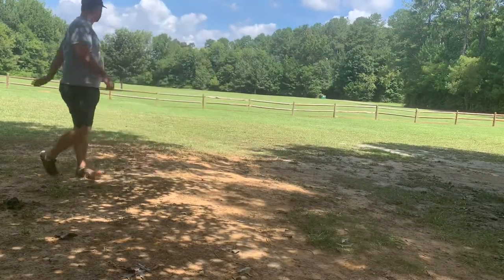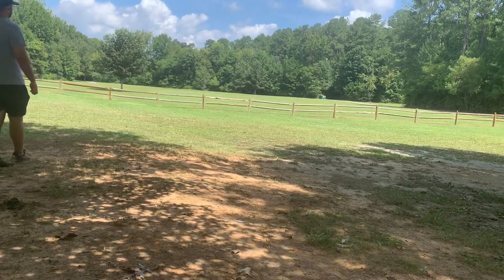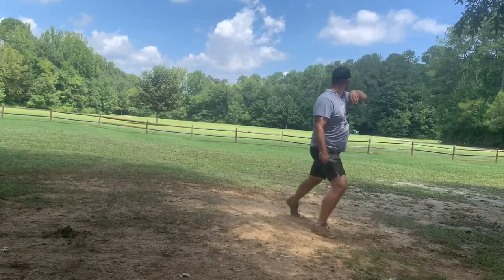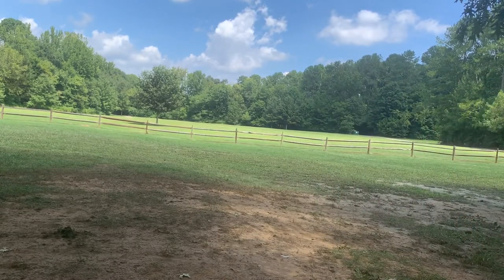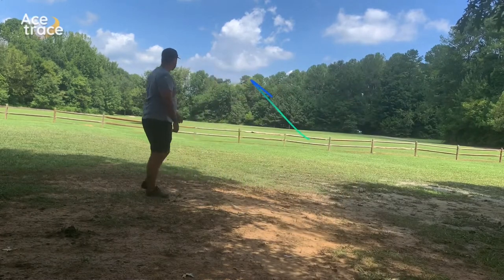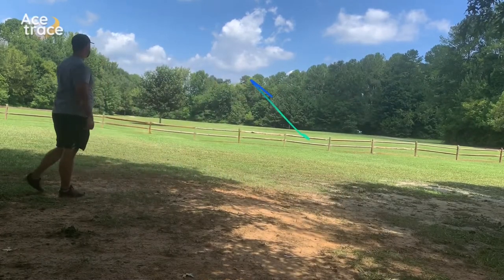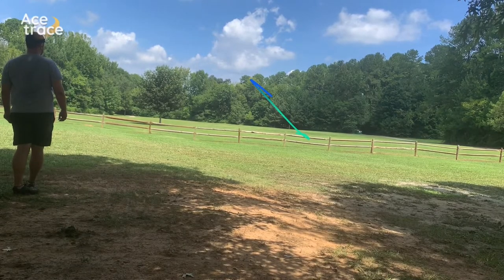Threw a little bit higher one with the Alpha, scooped it just a bit and it rides right the whole time. Trying a flat backhand and this one does kind of like a reverse forehand shot, coming to the ground rolling around a little bit. The Bravo does a straight up roller line, comes down about 200 feet and then rolls about another 150. Pretty good roller overall.